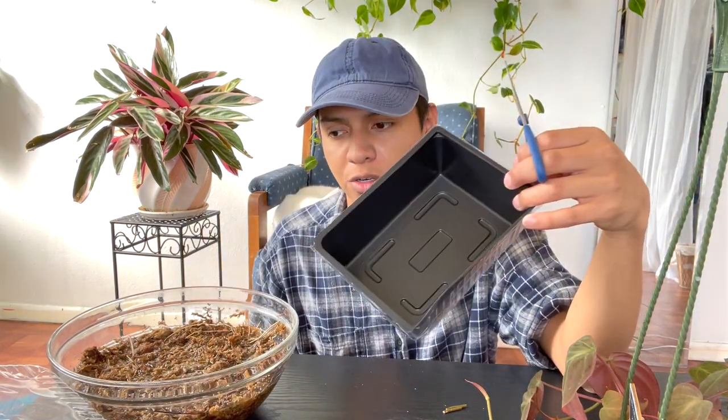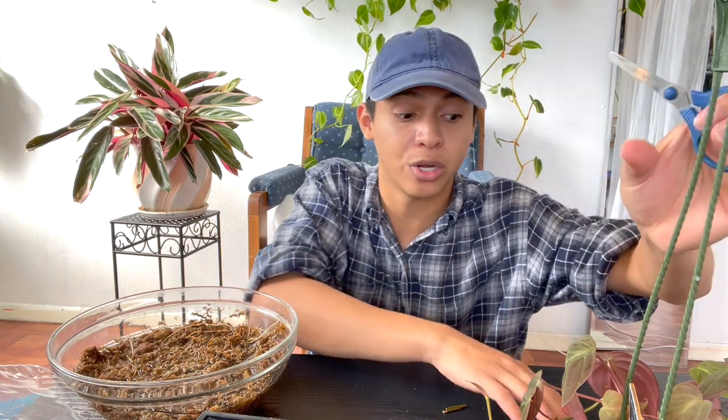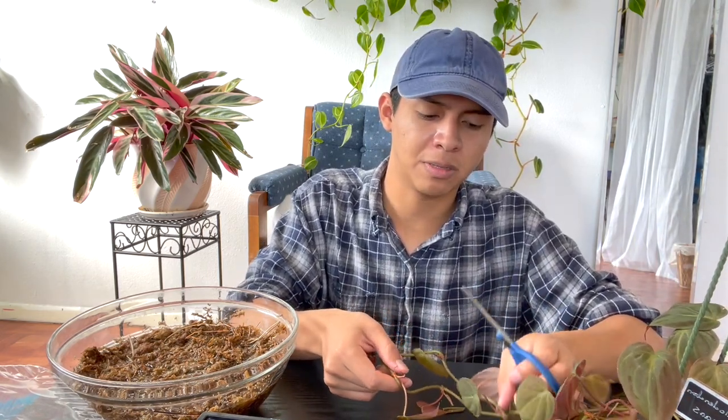My goal was to have four cuttings in each little greenhouse, and I have two mini greenhouses. By the way — and this should have been the first step — it's good to have your sphagnum moss soaked in water before placing cuttings in dry moss. I just use basic tap water. This plant isn't fussy about water type, unlike calatheas that need distilled water.